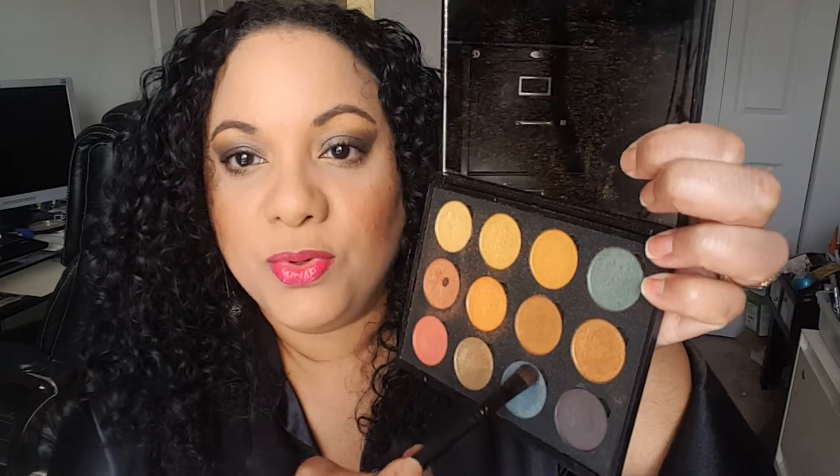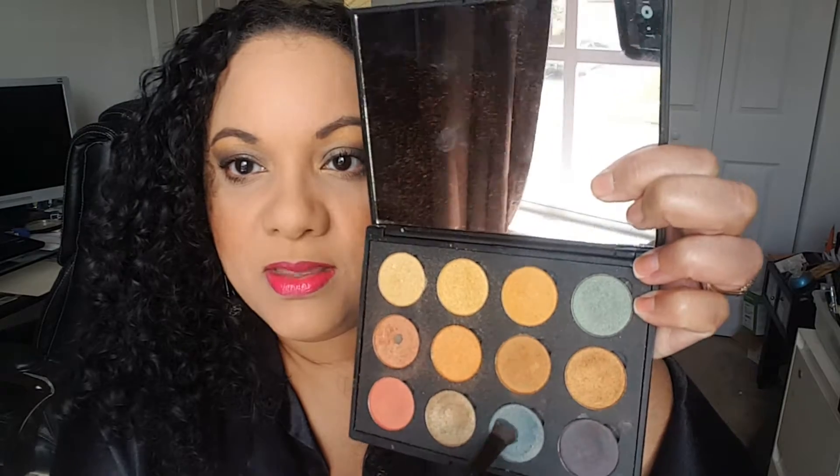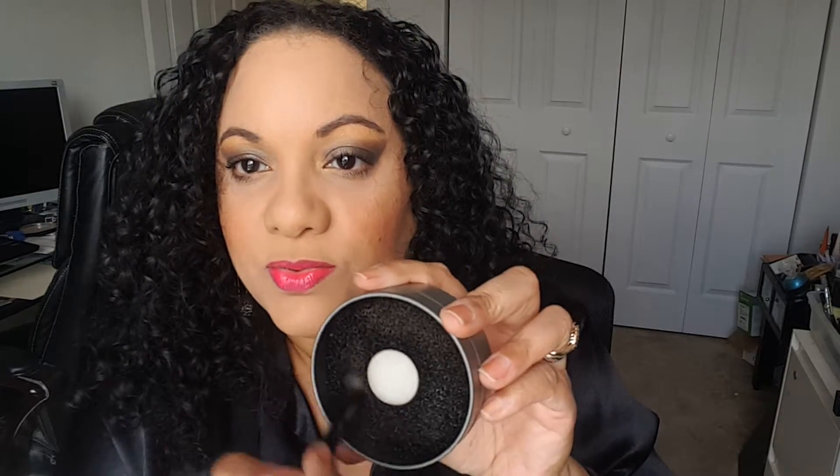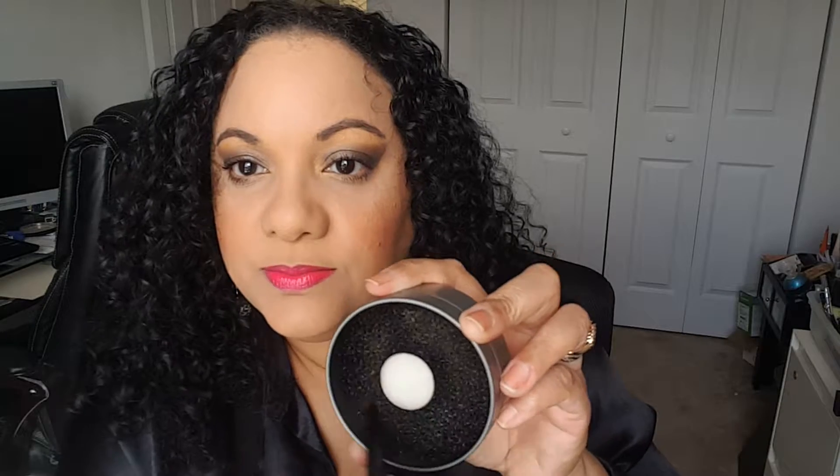Let's try this blue right here and grab some of that shadow. Gonna go ahead and swatch that right there. We're gonna take this, swirl the brush around side to side, getting both sides. And then we're gonna go ahead and swatch it right here. See? No shadow — all that shadow is gone.